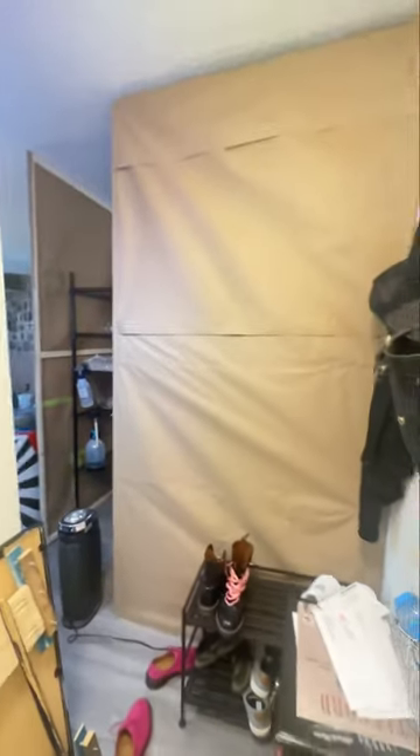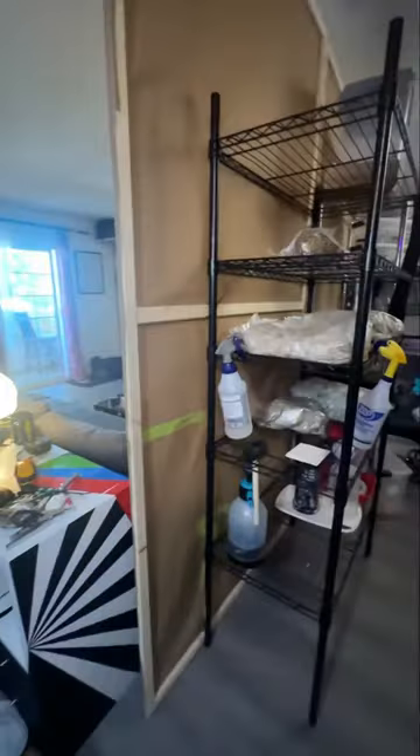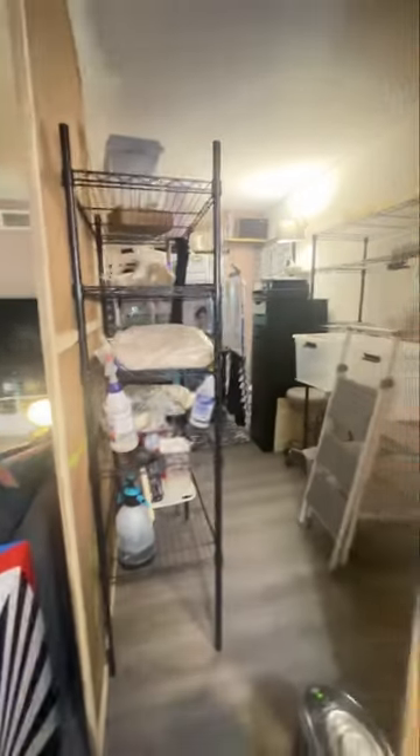I'm going to paper mache these walls and paint them. When you walk in it'll be an actual entryway, and then yeah, a little door — pretty cool.